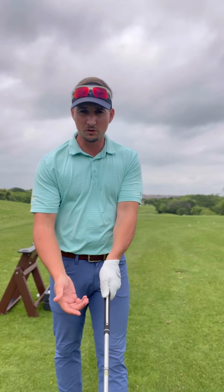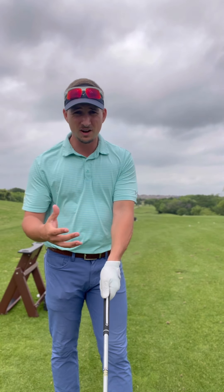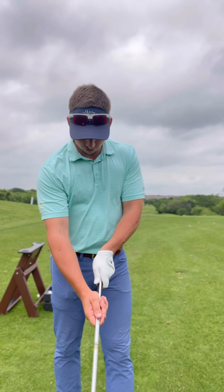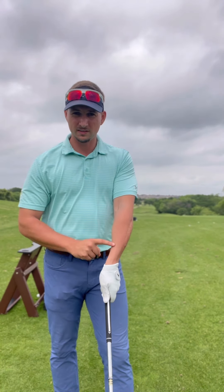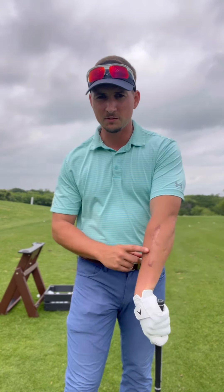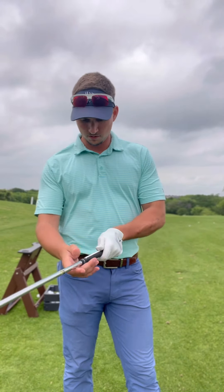For a neutral grip, if you look straight down you want to see about two to two-and-a-half knuckles on the top glove hand. For me I have a tendency of getting even stronger — I might see three or four knuckles — and you can see how that creases in my forearm. That just provides more strength for me because of my forearm injury from when I was playing football.